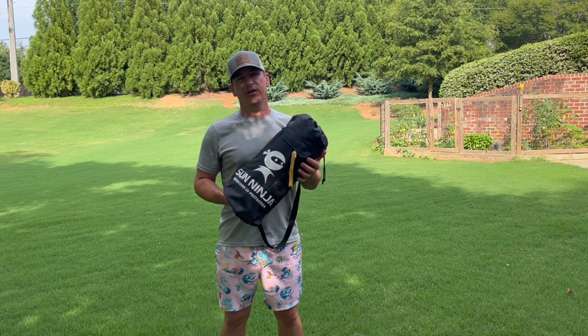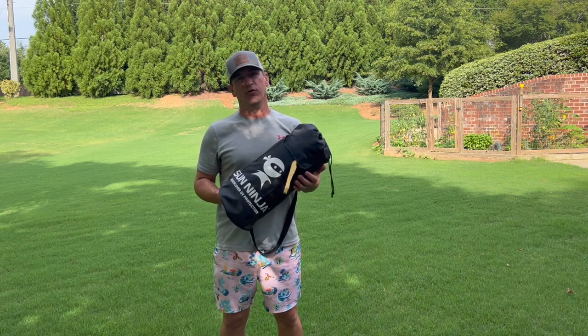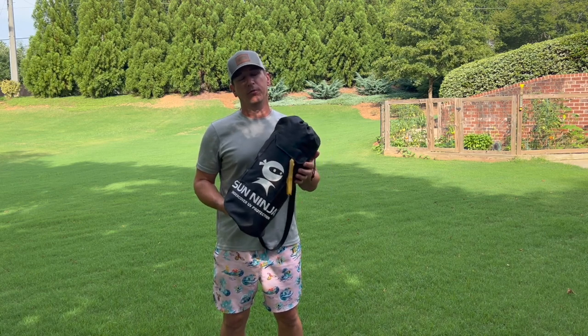I did reach out to Sun Ninja on social media and they did send this to me for free, but I promise to give my honest thoughts. They're not paying me for the review and they're not approving this video before I post it.